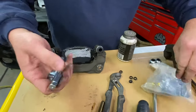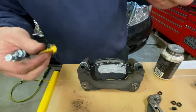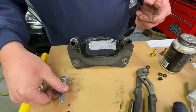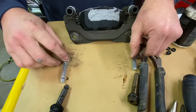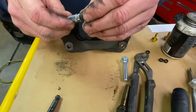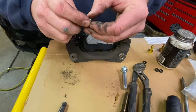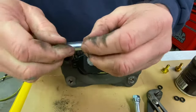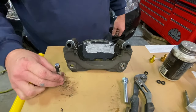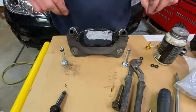Here are the caliper pins for one side, and we have brand new caliper bolts as well. We'll use them when we go back together. Notice that these pins are different — just like I showed you. This one needs this little rubber grommet. The ones on the old pins were completely worn and gone — not even in existence anymore. So this pin here is going to go right here, and this pin here is going to go right here. I'm always careful to make sure I don't mix them up.